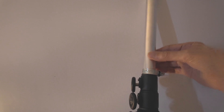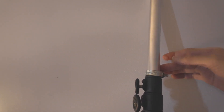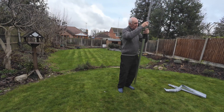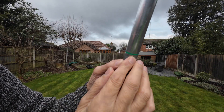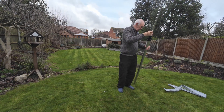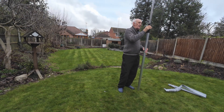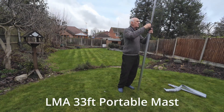Basically, the hose clamp stops the section from slipping down — you're not using it to clamp tightly, you're using it to stop the section sliding down. The clamp goes just above the point where the mast telescopes into the next section. Let's count the sections: one, two, three, four, five, six sections — so this goes up to around 30 feet.